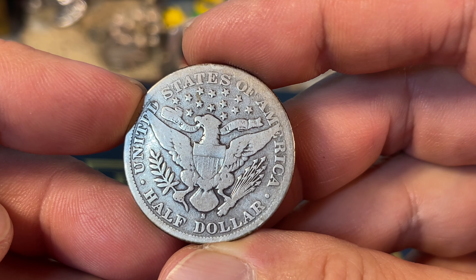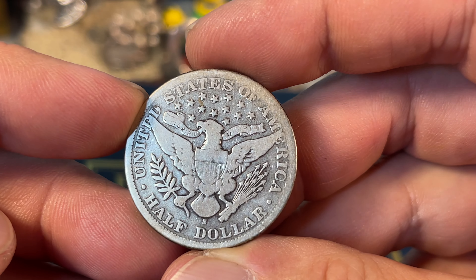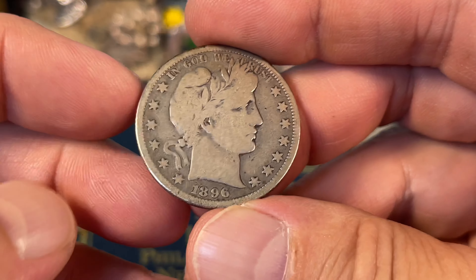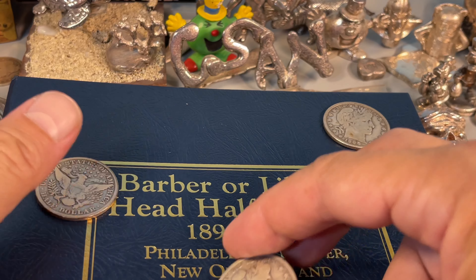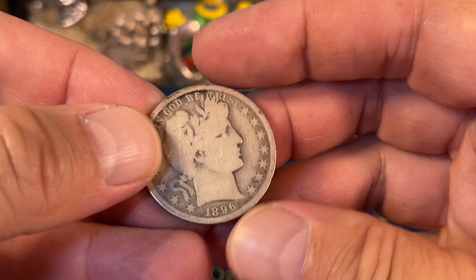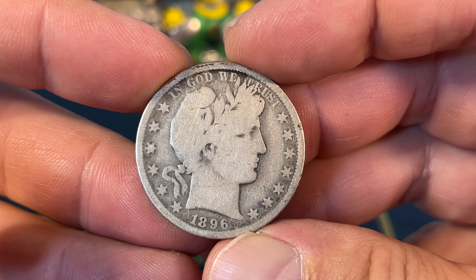I've got a decent condition 1908D, and then I decided to go for a whole year's worth of coins here — these are the 1896 with each of the branch mints.